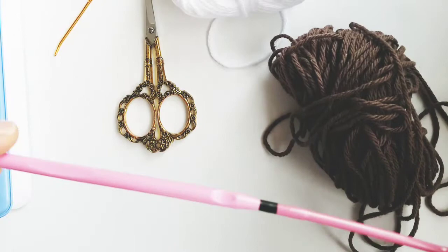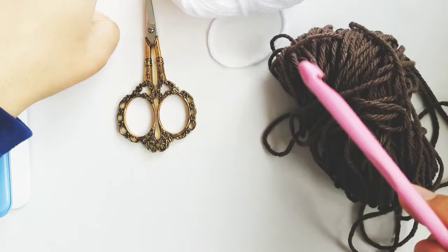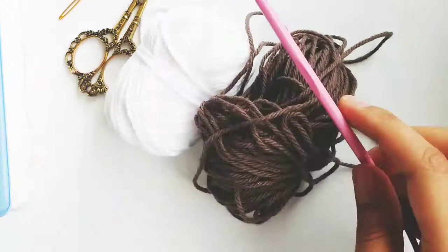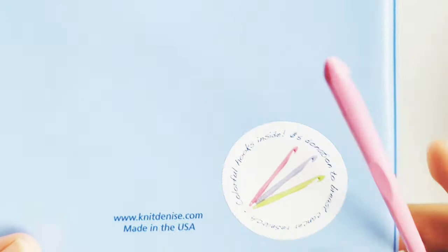What I'm using today is my Denise interchangeable hook with about a 4 inch cord and this is the 5.5 mm hook. You're gonna need a darning needle or a yarn needle and a pair of scissors. The yarn I'm using today is Lily Sugar and Cream in white and warm brown. I have a whole other video with the review for the Denise interchangeable crochet hooks — you can click the i above and I'll link to it there.